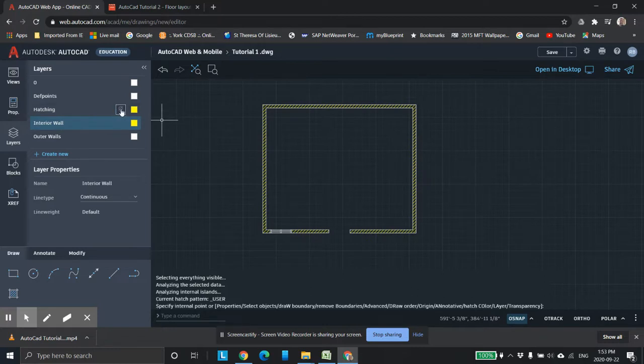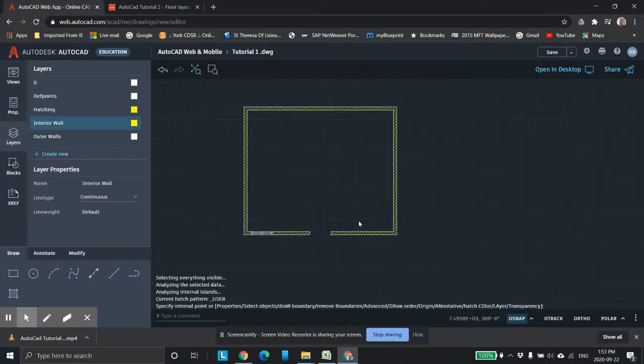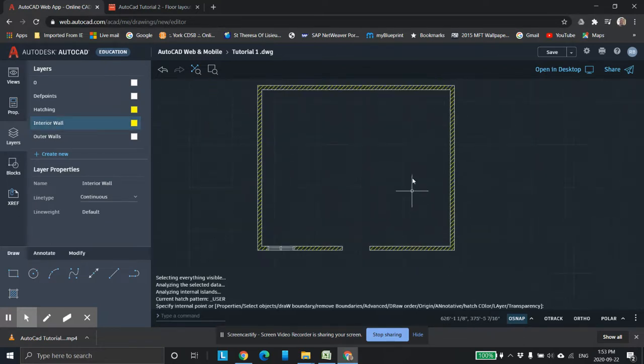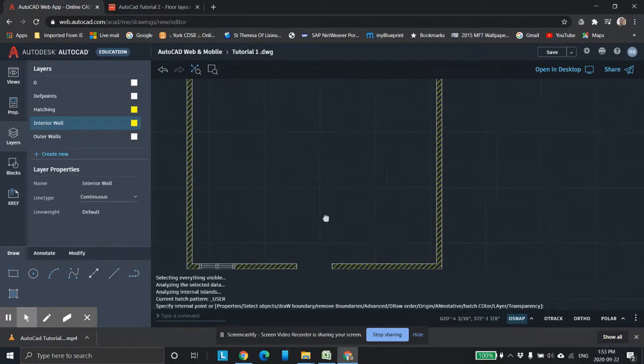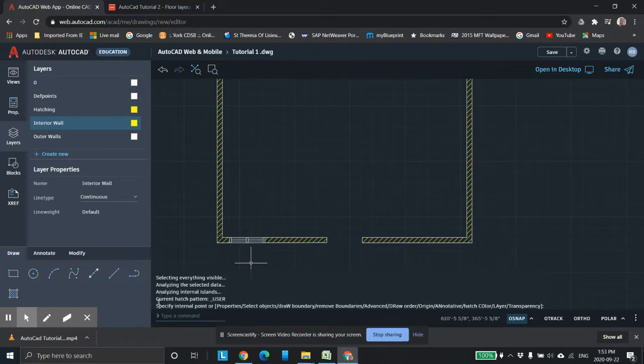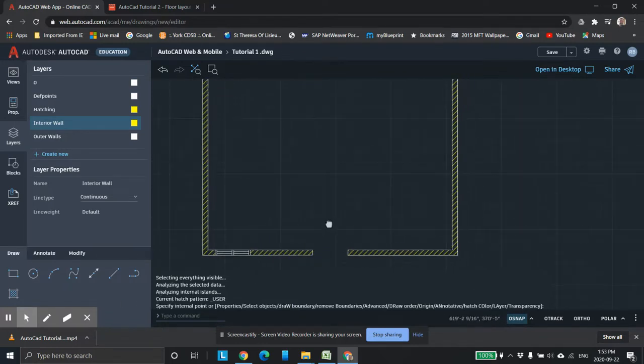If you want to turn things off and on — I can turn the hatching off to simplify things, or turn the hatching back on. But I'm on interior walls right now. What I was going to do in regular AutoCAD is select a line and offset that dimension — you can't do that in the web version, or at least I haven't figured out how, as it offsets the whole entire thing. So we have to do a slightly different strategy. That window should have been six feet wide — hopefully you did a better job than I did.